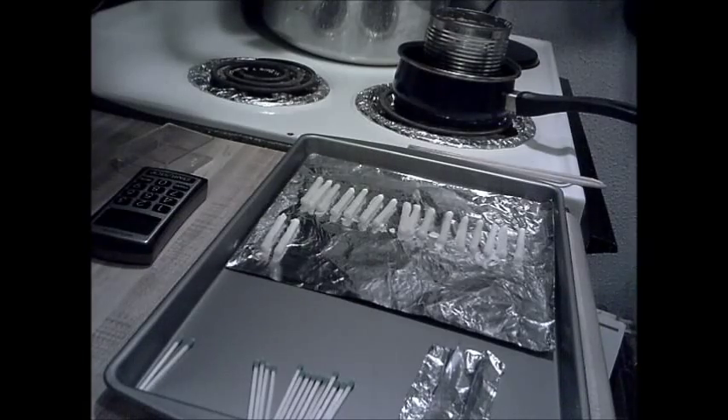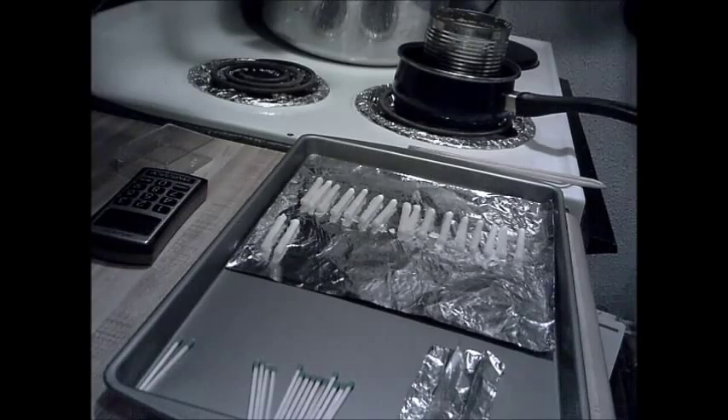Hello everybody, Lady B here. I just want to share something with you that I found on the internet. Of course everything is found on the internet. I found this on a website called Dirt Time, and he says that he found it from Intense Angler on YouTube.